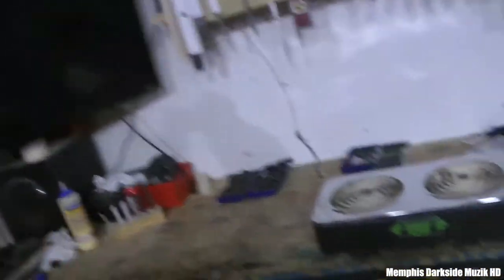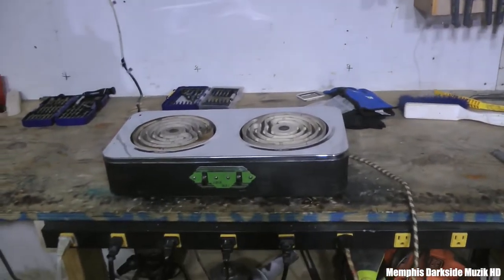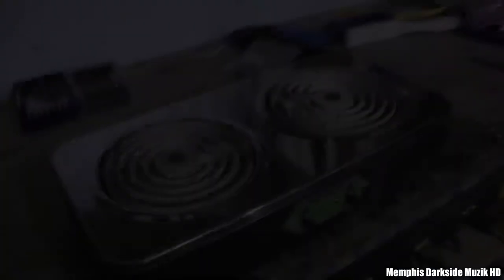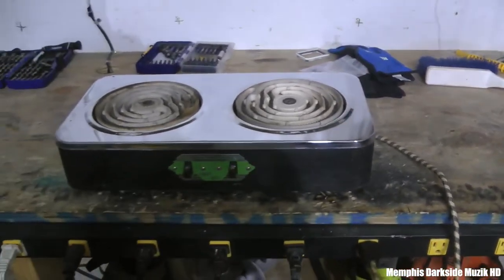And I just threw a breaker. Like y'all just saw for yourselves, I threw a breaker. Right now our breaker is a 20-amp, so in this case I'm going to have to upgrade the breaker — I need to install a 30-amp and get rid of that 20.